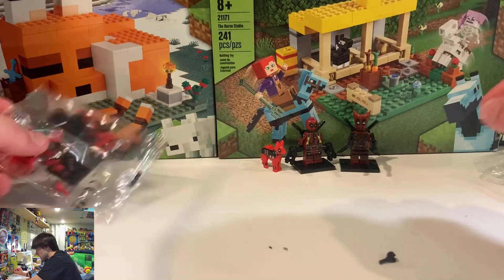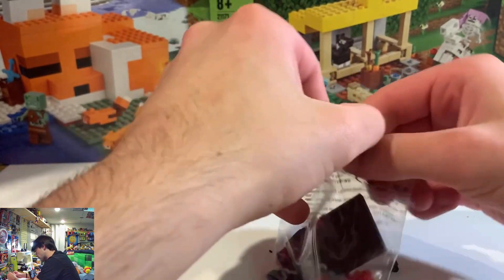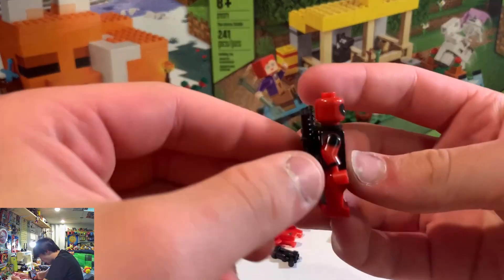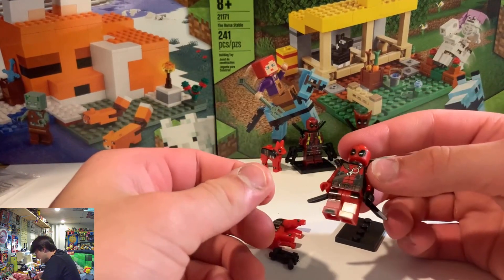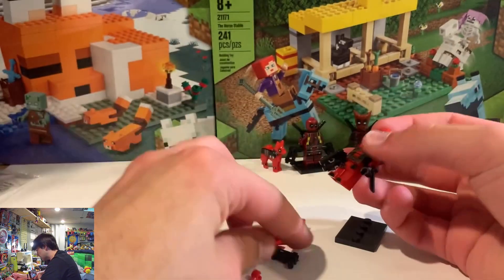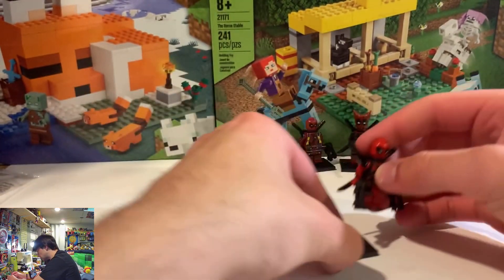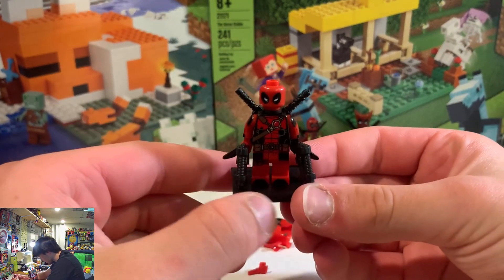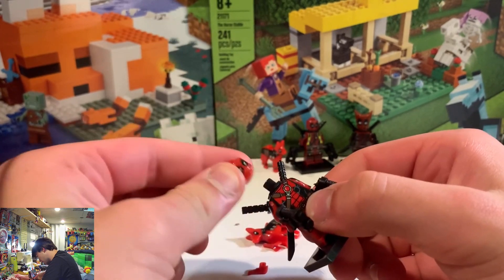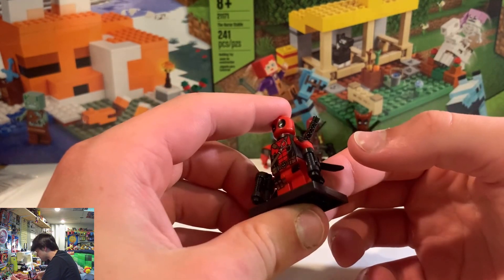That was the second minifigure. And now minifigure number three, which comes with the same dog. Let's just pop it open. This one also gives you the choice between red hands or black hands, so I did something crazy and did black and red. This is him. Unlike Groot over here, he was very loose — the arms aren't too bad but the head comes off super easily, which is always a problem with these fake Lego guys. Probably second best.